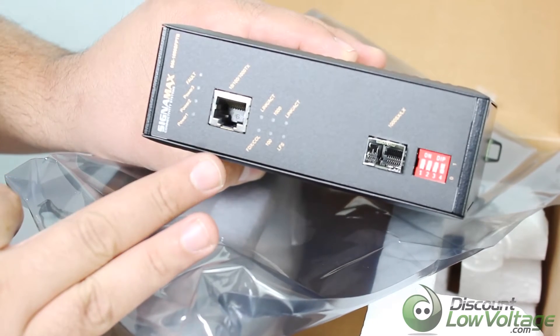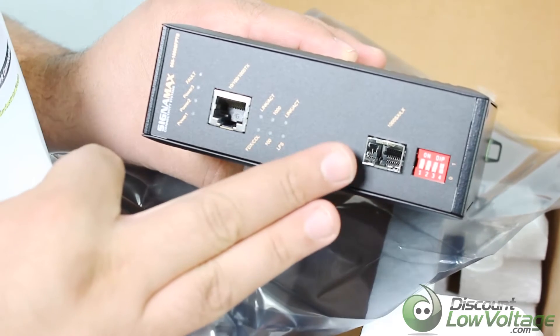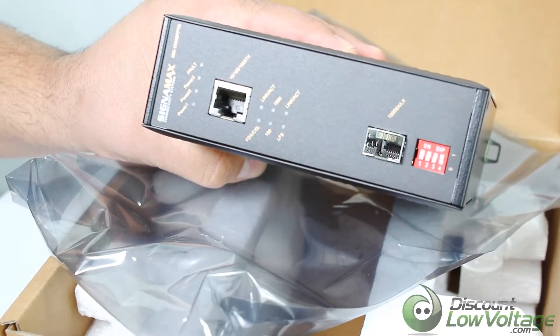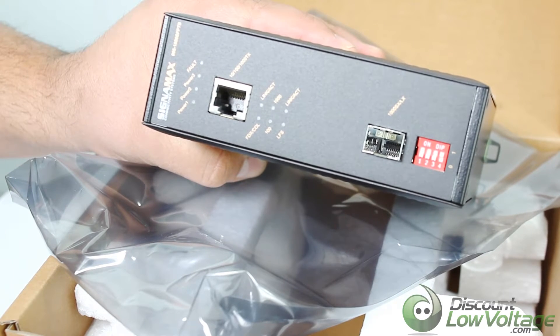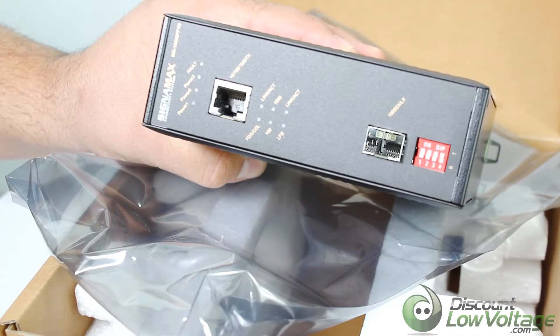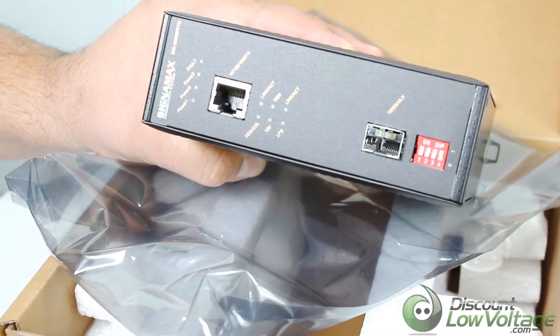You have your RJ45 port right there and your SFP port right there for your SFP module. The unit will accept a variety of different modules — you can use single mode and multi-mode modules so that you can plug it back into the appropriate type of network.